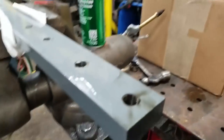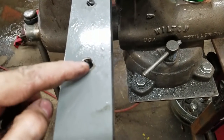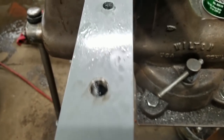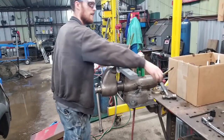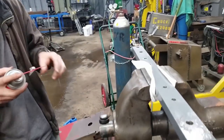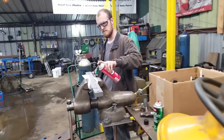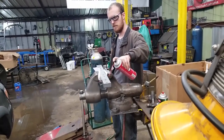A machinist actually made me some hand countersinks — whenever you drill holes, you can deburr the top because holes have a really sharp little edge, so it helps to deburr them. I don't think it's going to be that big of a problem, but we're going to brake-clean this because otherwise I'm afraid our Loctite isn't going to seal. If there's any oil or grease in the bolt holes, the Loctite will not work.